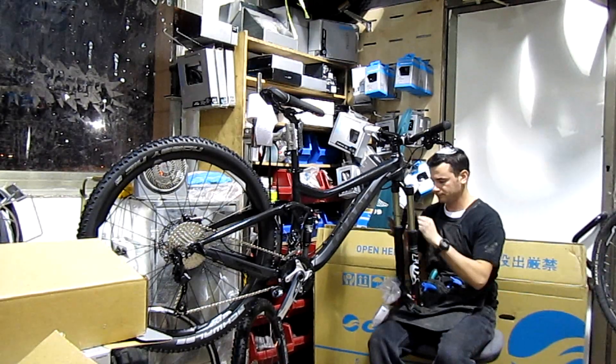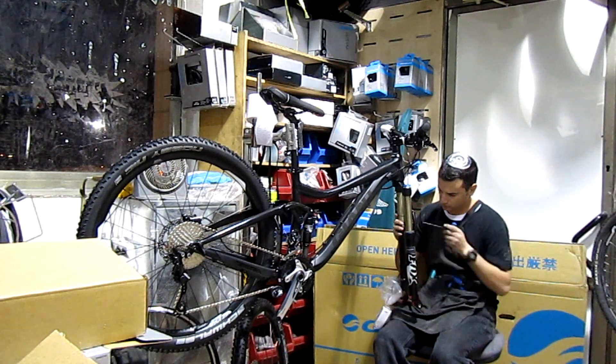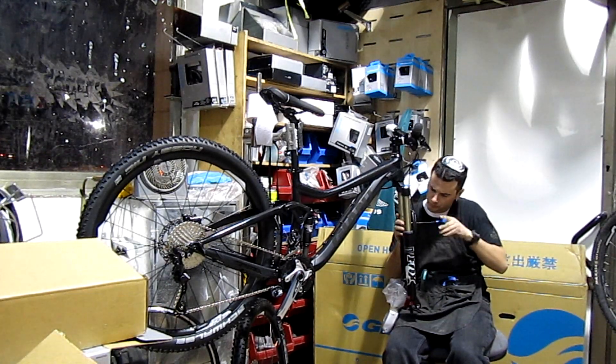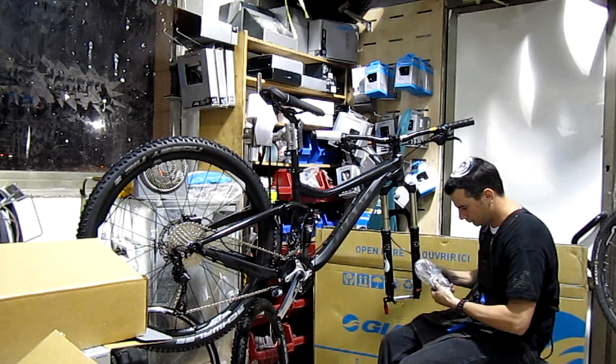Crankset is a Shimano SLX 2x10, 24 with 38 tooth. Bottom bracket is a Shimano press fit.